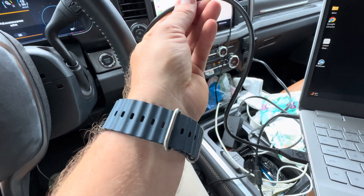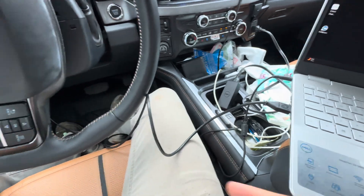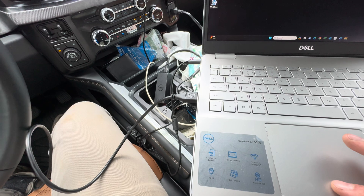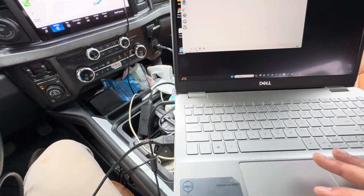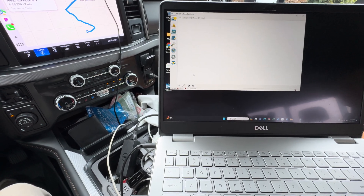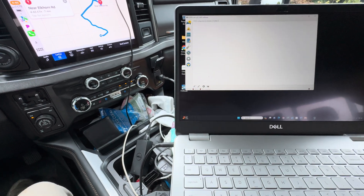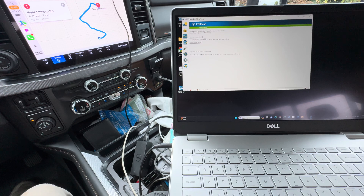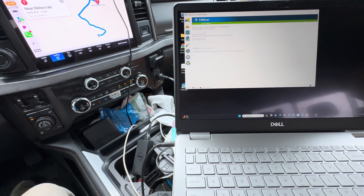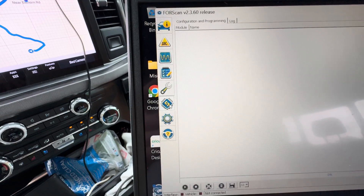I'm going to show you guys with the hardwire cable, because most of you will probably end up buying this. Once you plug it into your PCM and you've got it plugged into your computer and you've downloaded Forescan, you're going to click on it. You've got to get a license for it. Once you get your license, you can either do the pretrial or whatever — you're going to upload that and put in your Forescan code. After that, once you've got your car on here, you're going to go to this little icon right here.